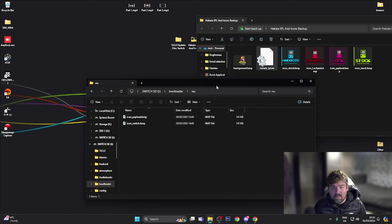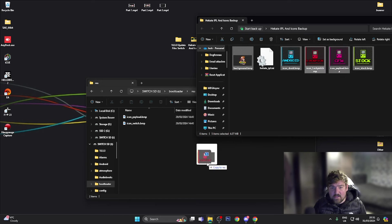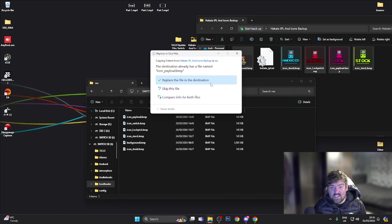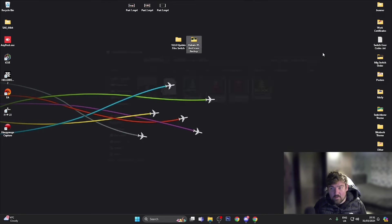The custom icons — the background and the four icons — go into the res folder. Open up res, highlight the background BMP and all the logos, then drag them into the res folder. If it asks you to replace any files, press Replace. Once that's done, close everything out, eject the USB from the computer, go back to the Hekate homepage and press Reload.